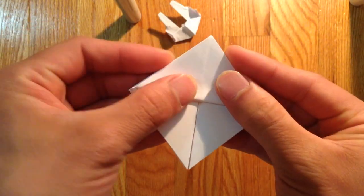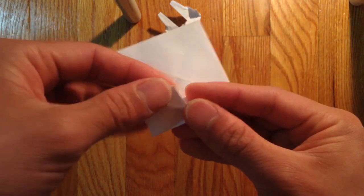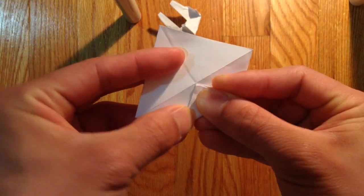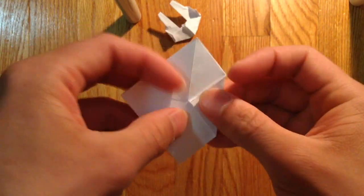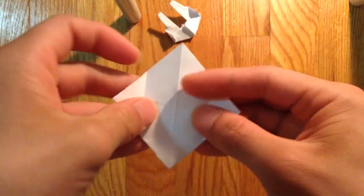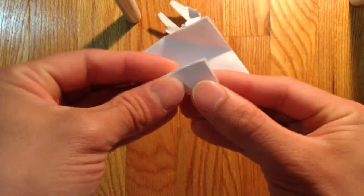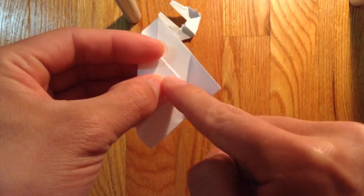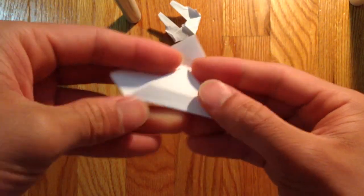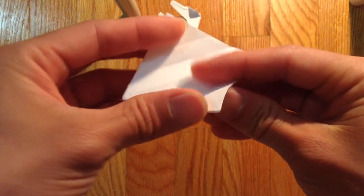Then you're going to make a crease across like this. Then you're going to bring these corners to the center line like this. Make a crease there and crease here. The ones that we need right now is the one in the middle here. So bring that crease down to the center line like so and make sure it lines up with the horizontal crease line. Same thing on this side — fold that crease to the center line.